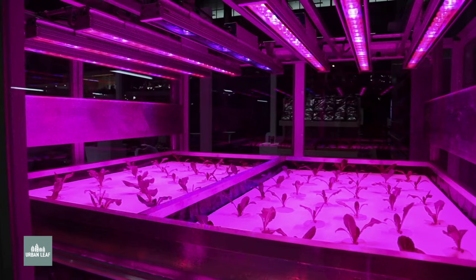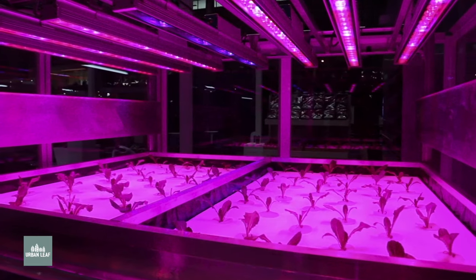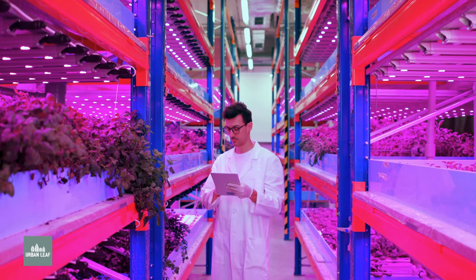Have you ever wondered why some grow lights are purple like this one? And do they actually work any better than white grow lights? In today's video, we're going to explain how and why some grow lights are purple, as well as look at three key reasons why we think you should avoid them.